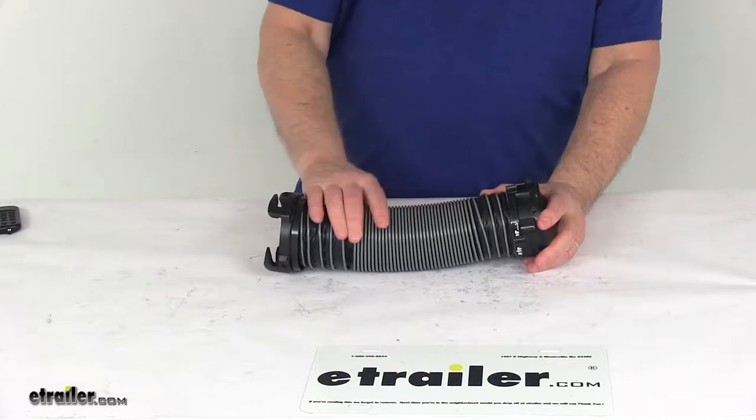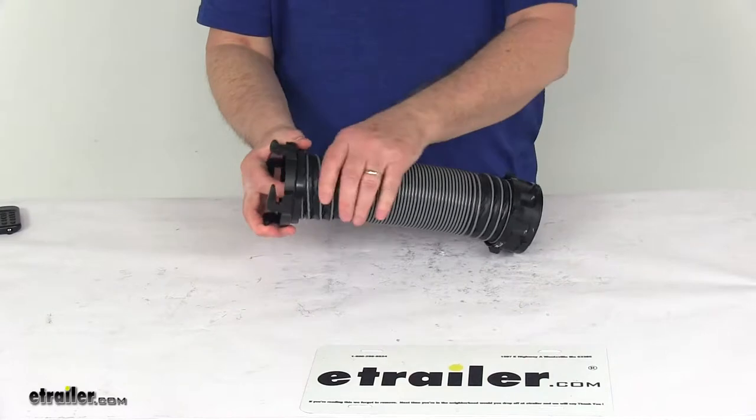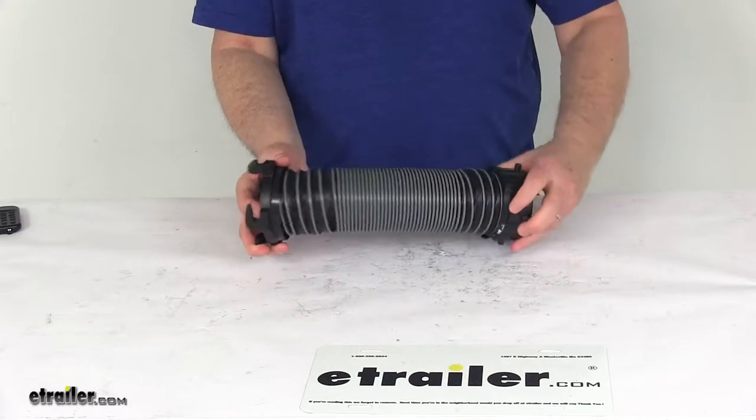It's made of a heavy-duty 24-mil polypropylene material that will give the hose UV protection. It does use 100-mil protective beading to protect the hose from any damage.